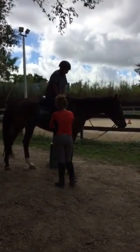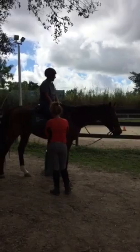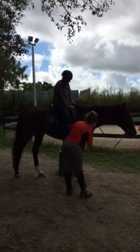So scoot your butt forward in the saddle. And put your feet up, just like that. Okay? And then go down.